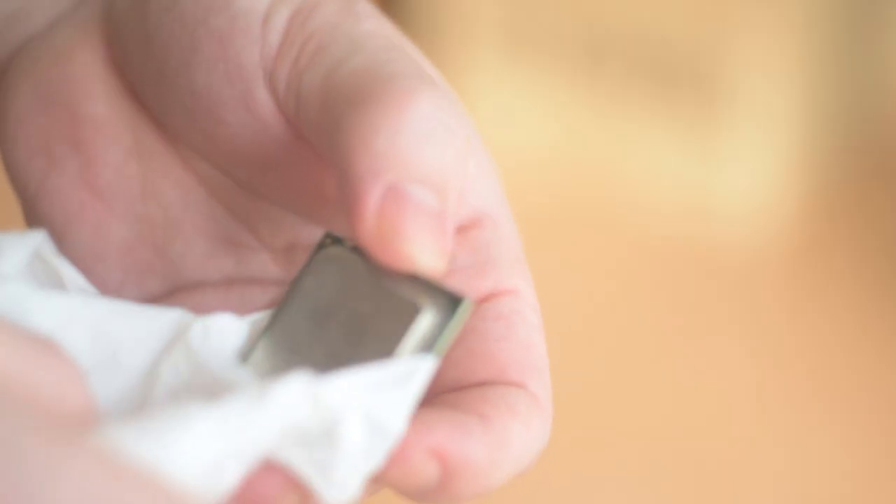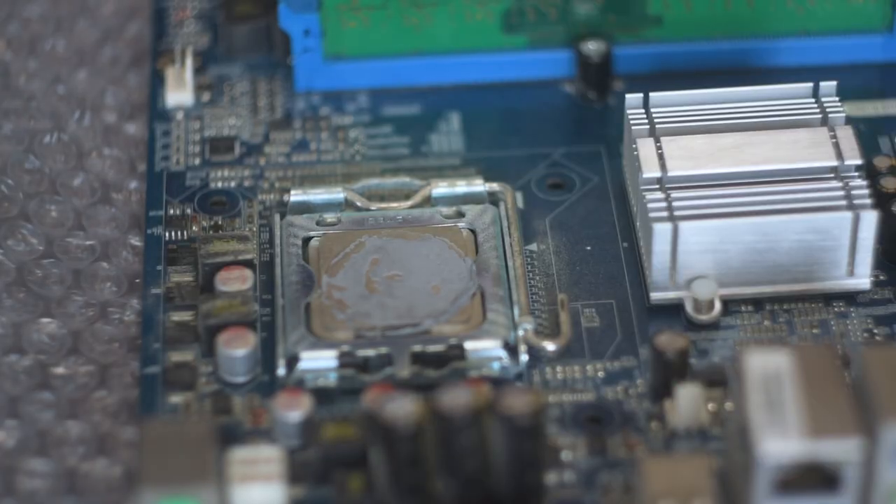I originally bought a horribly old Celeron for 200 yen as the CPU. But when I took the CPU cooler off the motherboard, there was actually a CPU in there that they didn't mention in the listing. The listing said two gigs of RAM, the motherboard, and a CPU cooler — but they didn't realize there was a CPU in it, and it was way better than the Celeron I'd bought. So I could remove the Celeron from the budget and had a bit more spending money for the hard drive.